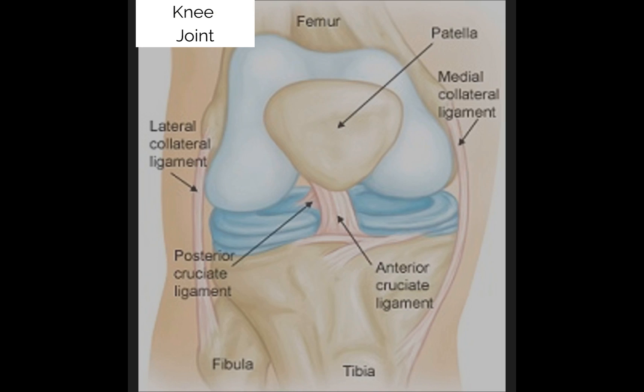This is an image of the knee joint and the structures that stabilize it. The bones that make up the knee joint are the femur, which is on top, the tibia at the bottom right, and the fibula at the bottom left.